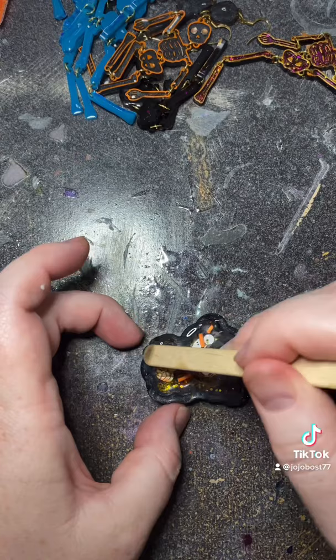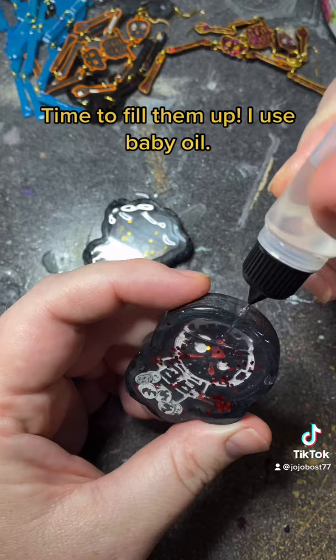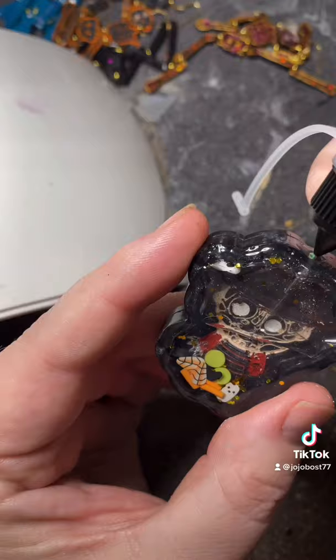Time to fill them up — I use baby oil. All done and key rings attached. What do you think?